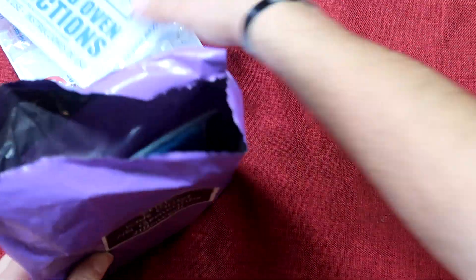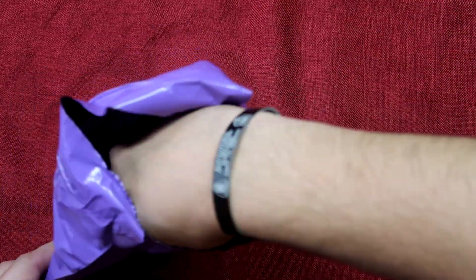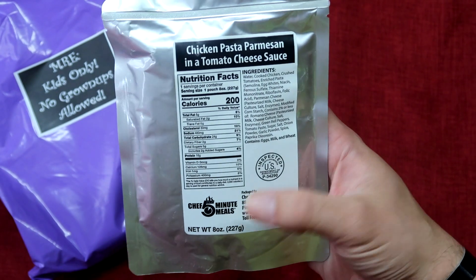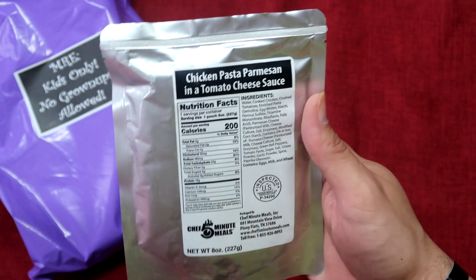We've got another gigantic MRE heater. We've got a nice retort pouch — this one is Chef 5-Minute Meals. It is chicken pasta parmesan and tomato cheese sauce.